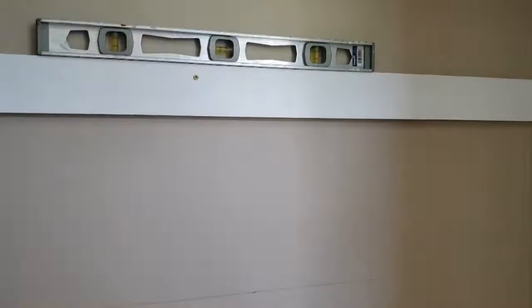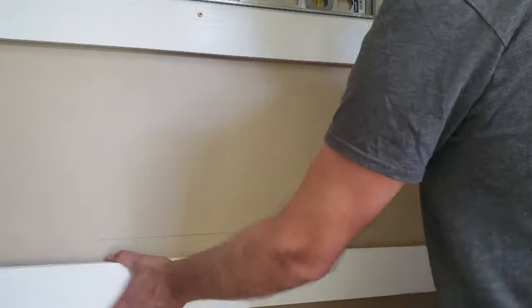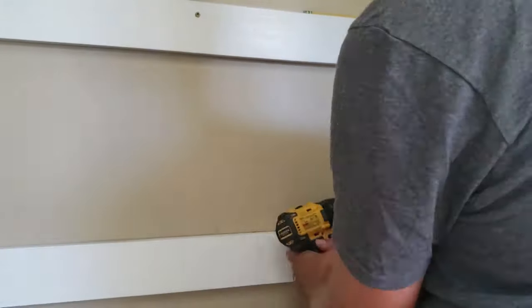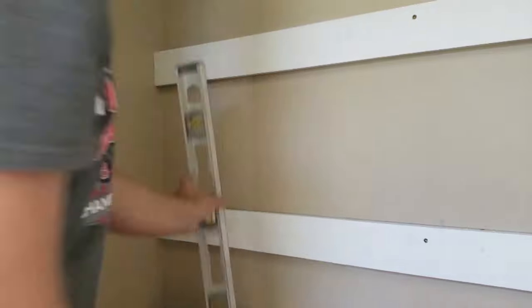I used the shelf above to mark out where the studs were. That's why you'll see me turn the level vertical — I'm trying to figure out exactly where the stud is using the level. Once I had that side secure, I went to the other side and marked out where the stud was.